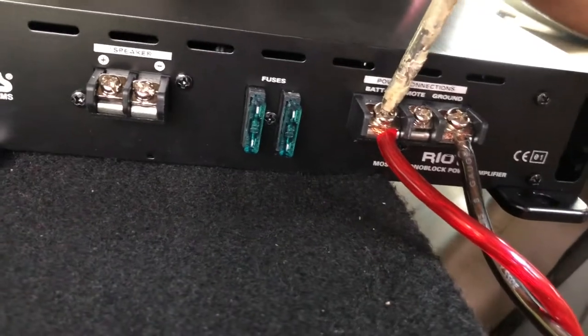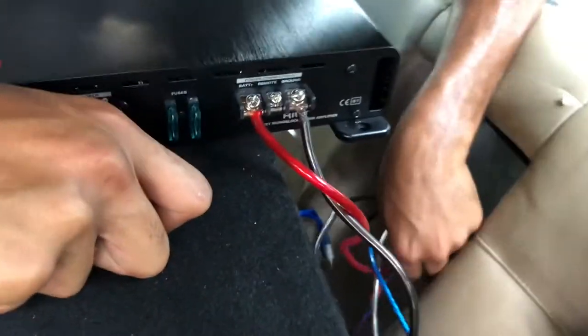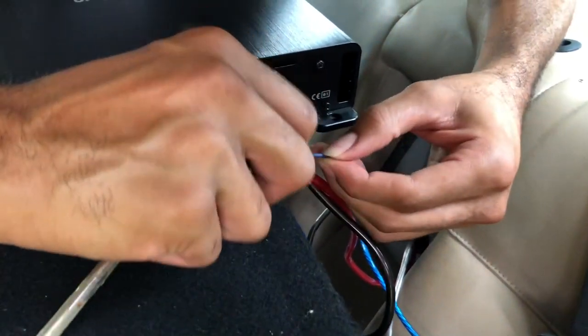You always want to make sure your power cord is real tight. Then we got your REM remote wire turn-on lead — straight to the radio, tells it to turn on. Excuse my language.